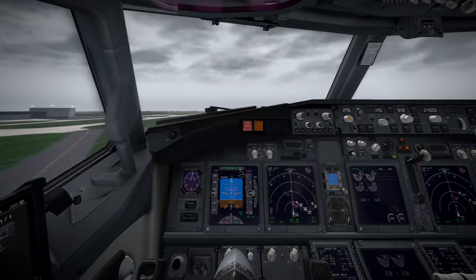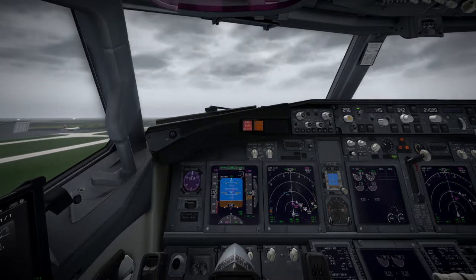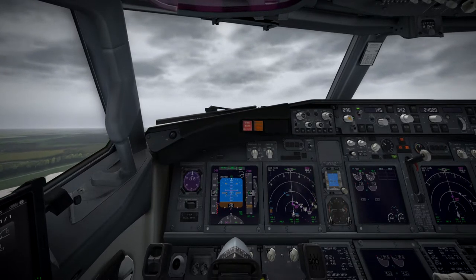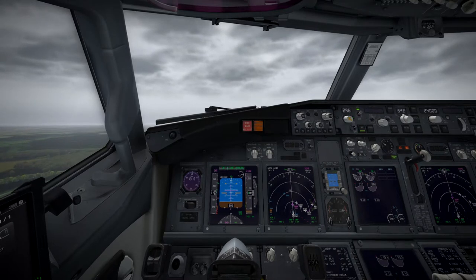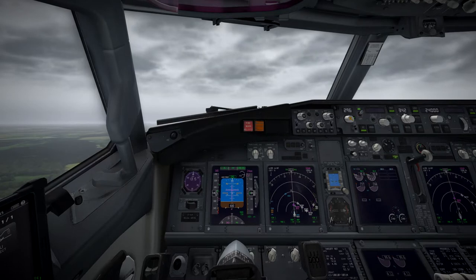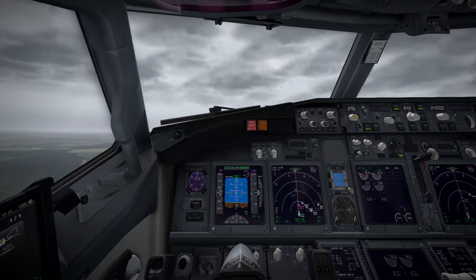Let's hit the magic button — throttles up to TOGA and we're on our way. This isn't a full flight video; I'm just going to highlight the new bits I've noticed in this update. We'll cut to various stages of the flight. Switching the autopilot on at 400 feet and we're good to go.